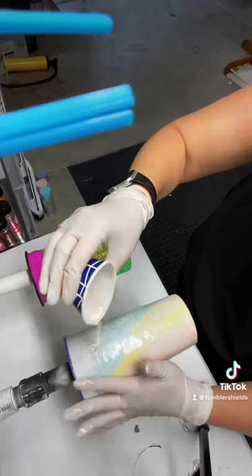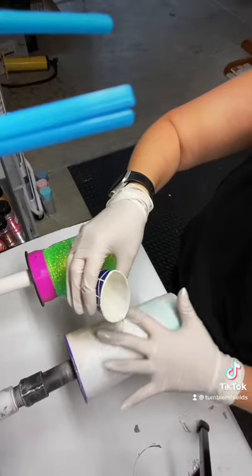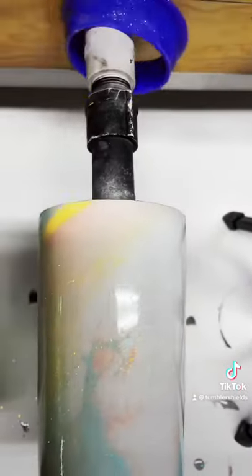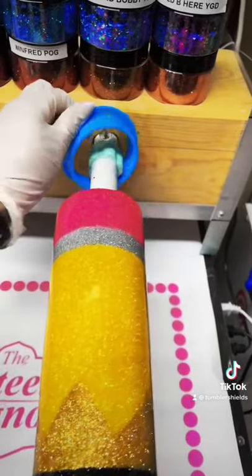After you've completed your epoxy application, you want to wait 30 to 45 minutes and then remove your tumbler shield. Here you can see I use two fingers and I pull it out. With this one, I grab it by the lip and I place it on the hook.